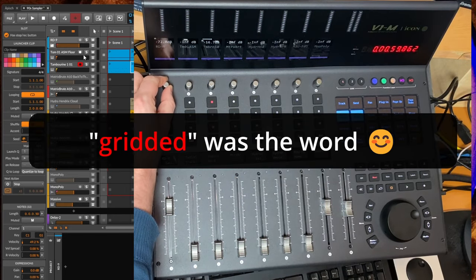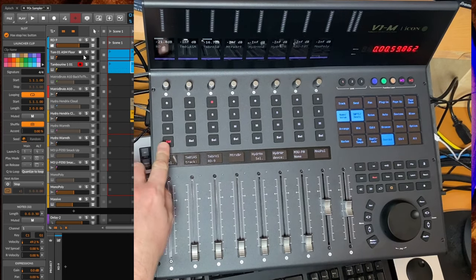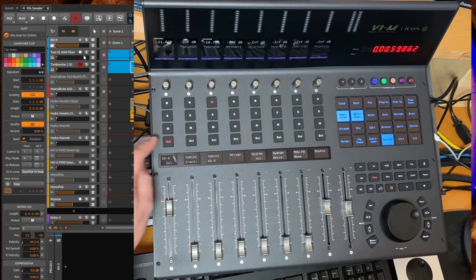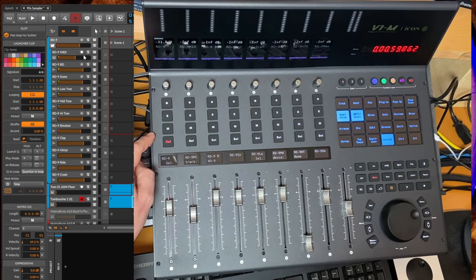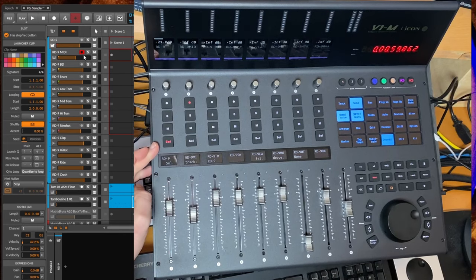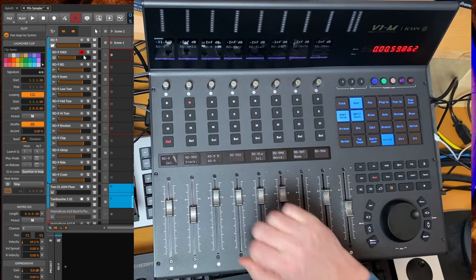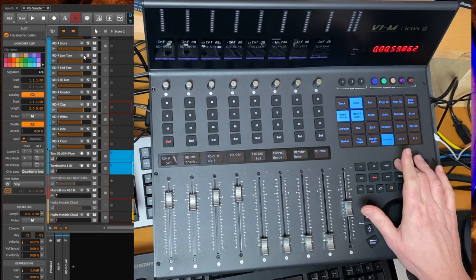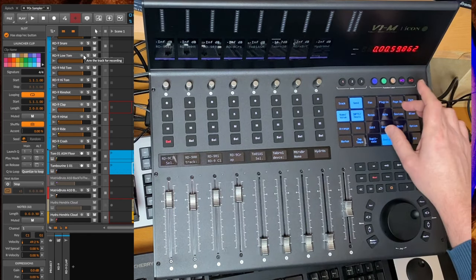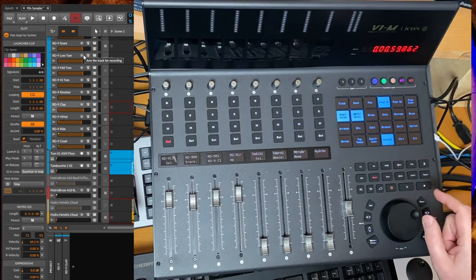Other changes: the knobs are no longer notched, which I think is much nicer to use than before. The buttons have also changed — I preferred the old ones, which had a clear pressure point and made a click. These are a bit more on the wobbly side; they work fine, but that's personal taste. One thing to mention about the display is that the update speed is a little bit slow — if you switch between different tracks you can see it takes a moment.